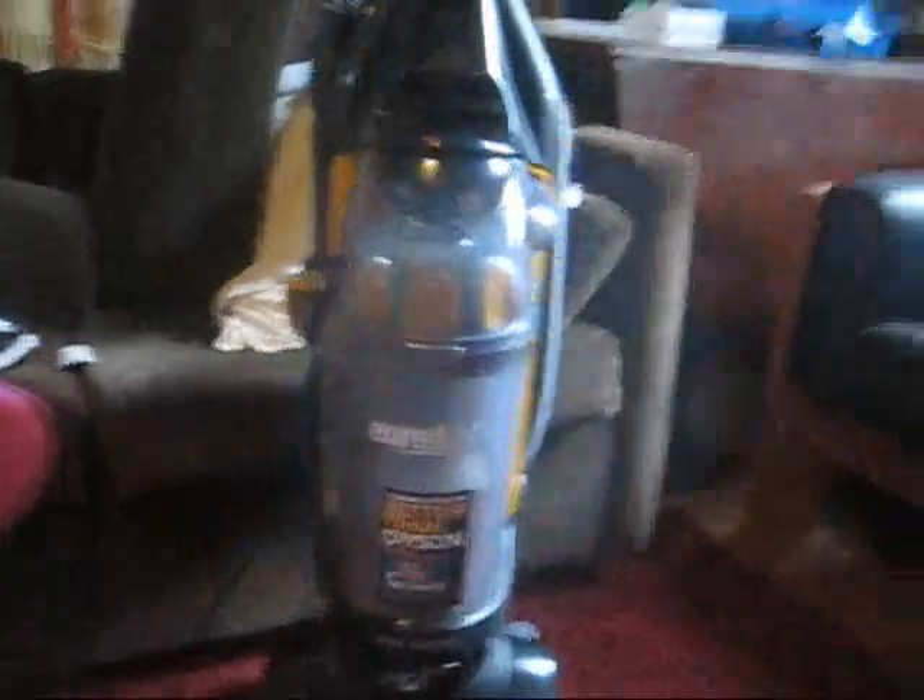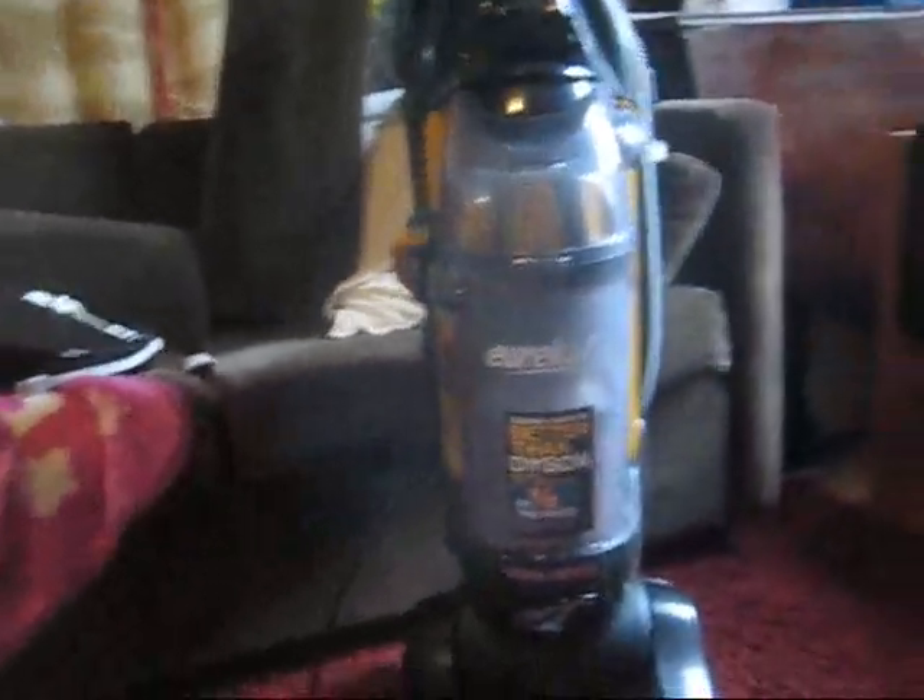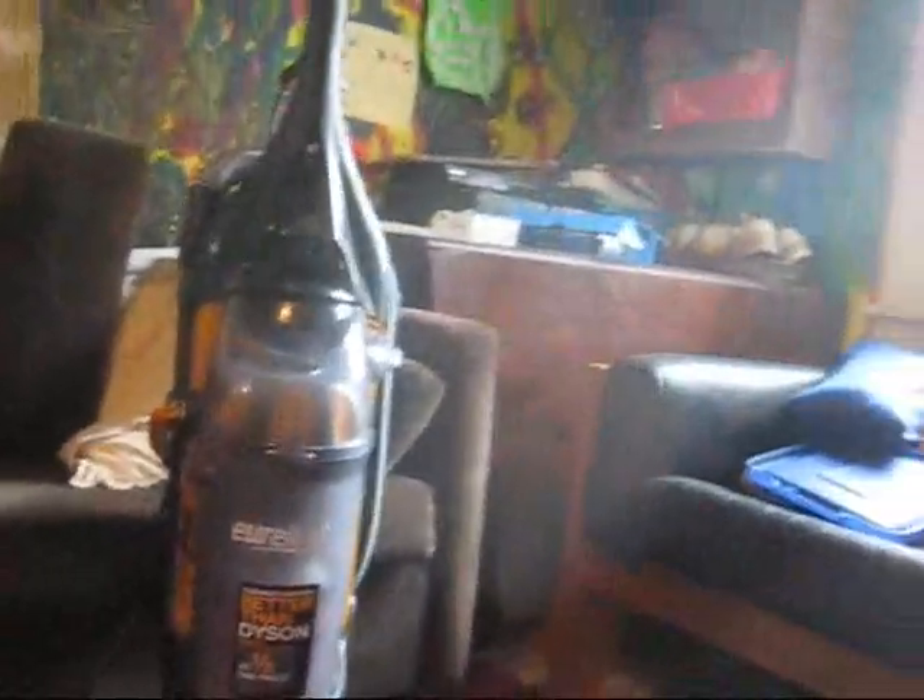This is a new vacuum my wife and I picked up at Walmart the other day — a Eureka. They say it's better than a Dyson. This carpet we're in the kids' playroom is just a mess in here. They love it — they get trash and bash all they like.